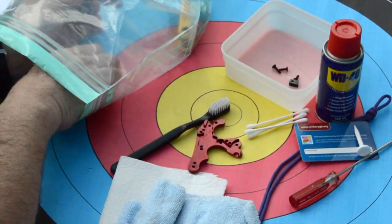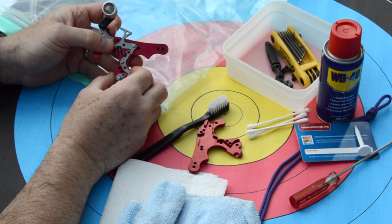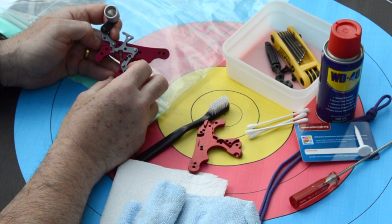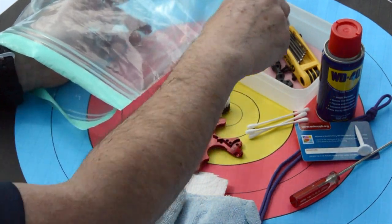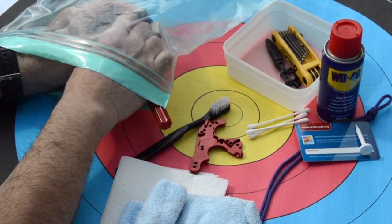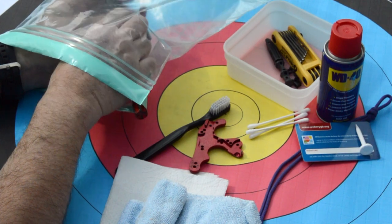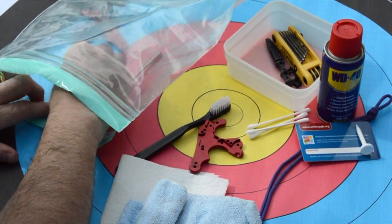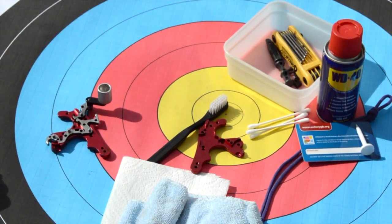There's our first part — there's the top case. At this point it's probably worthwhile taking a picture so you can see where all of the components go. What I'm going to do now is put everything back inside the bag for the next part, which is removing the springs. There's the first one out. Find it somewhere in the bag and put it in my little pot. Now we can safely remove the release aid from the bag.